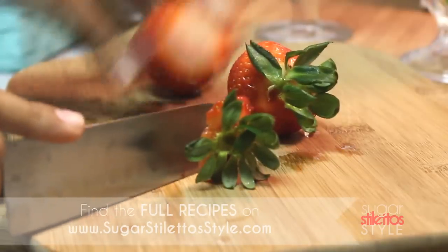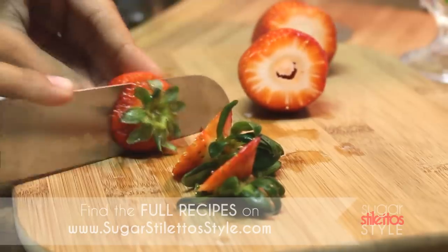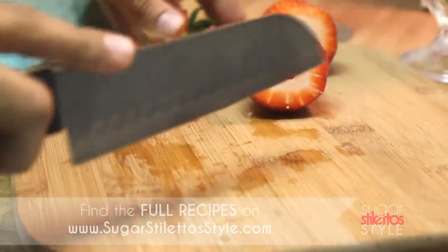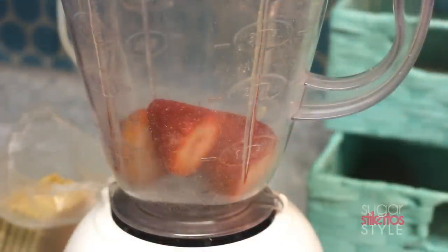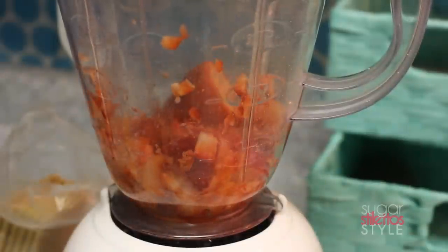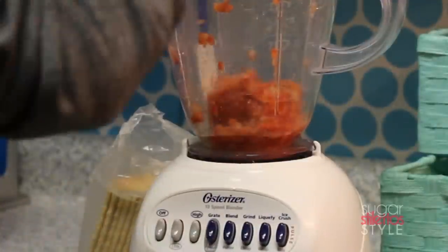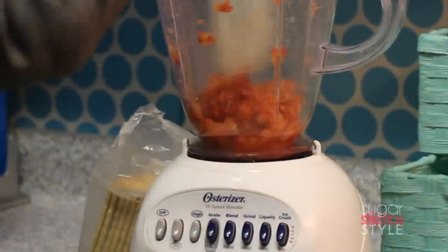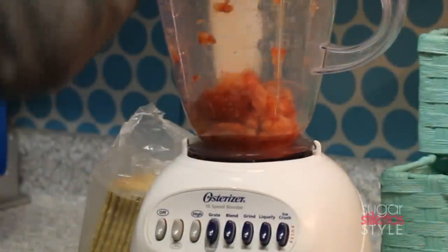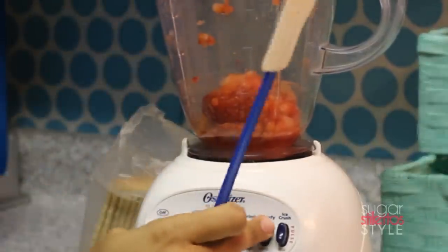Now grab your freshly washed strawberries and chop the tops off of them. Then throw them into the blender and puree them. By the way, you can totally make a popsicle out of just the pureed strawberries — it's really good. I'm going to liquefy my strawberries by pressing down the edges and blending them.